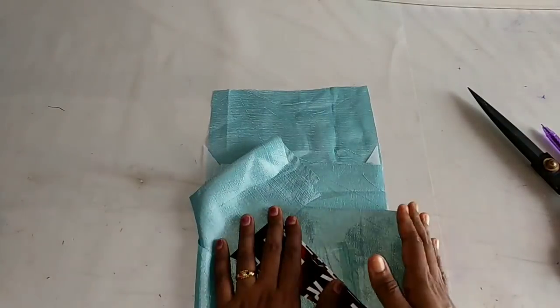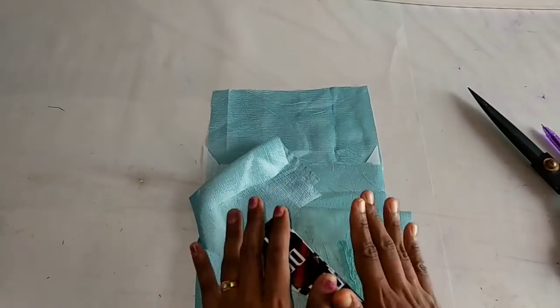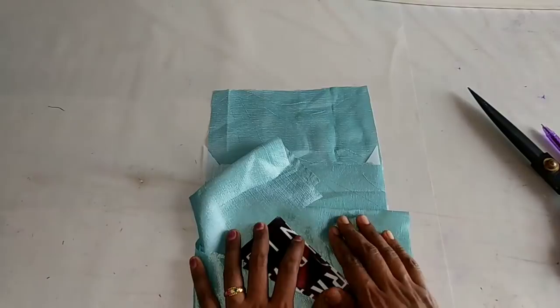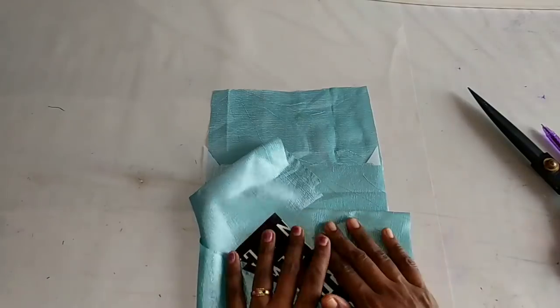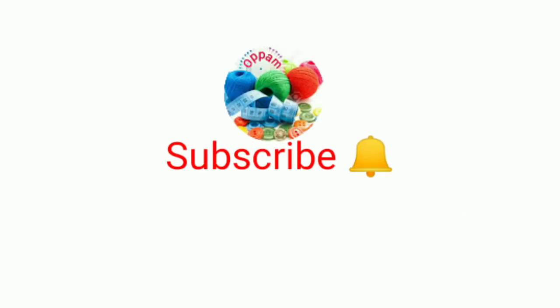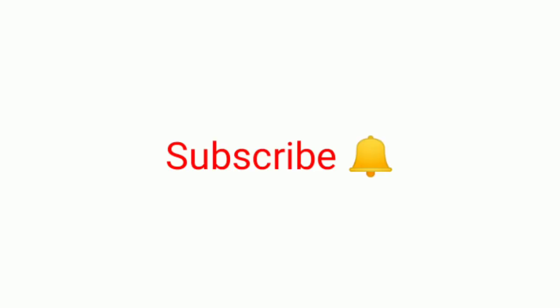I will tell you how to follow the second method — the second method is a good method. If you are subscribed, subscribe and hit the bell button. I will see you in the next video. Thank you.